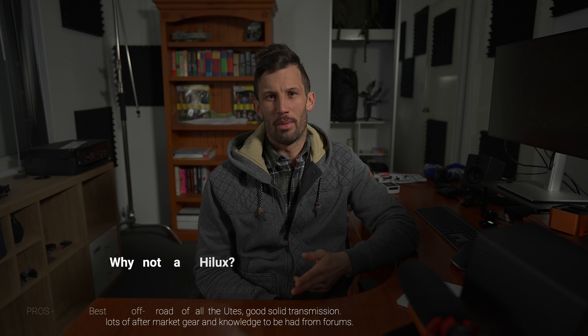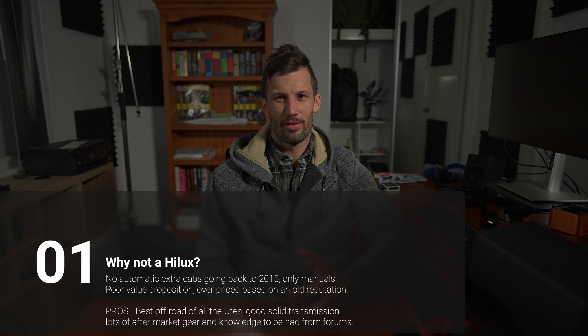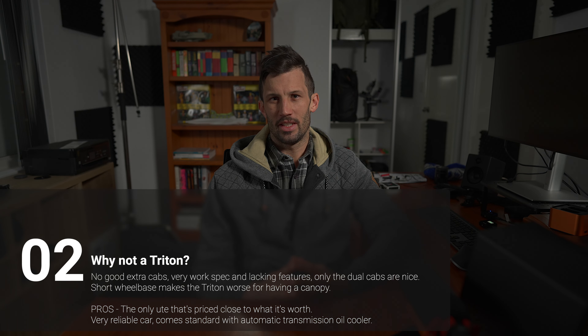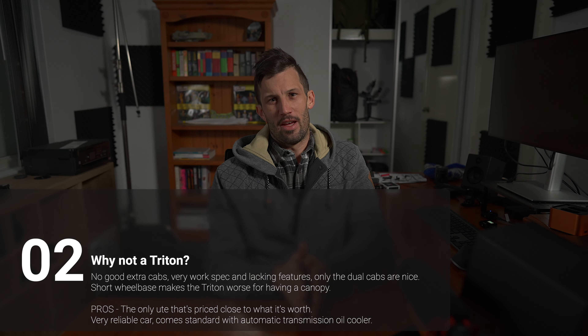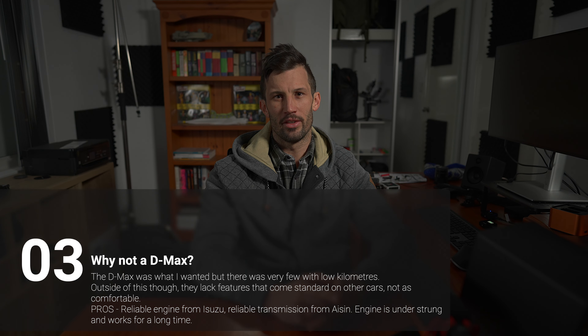Wanting an extra cab with an automatic pre-DPF basically ruled out the Toyota Hilux, because all the extra cabs were manual. Even if it didn't, I wouldn't have gone with the Hilux anyway — it's not a good value proposition. Hiluxes live on a reputation they built a long time ago; I still think they're probably the best off-road. The Mitsubishi Triton — extra cabs did exist but very rarely came up, and with the shorter wheelbase you have a better turning circle but less room from the rear axle to the back of the cab, meaning any canopy would have had less storage space from axle forward. They're by far the best value for money and if I ever bought brand new I'd heavily consider a Triton, but for what I was looking for it came down to BT50s, Rangers, and D-Maxes.